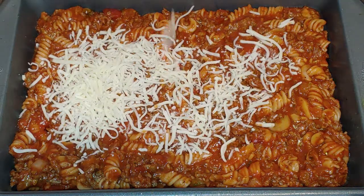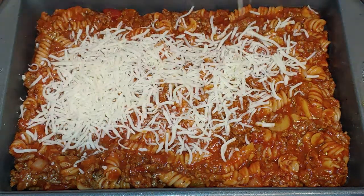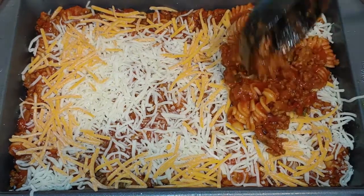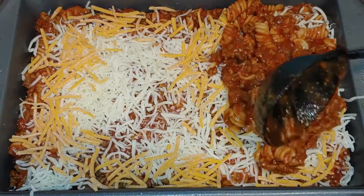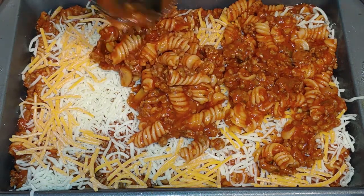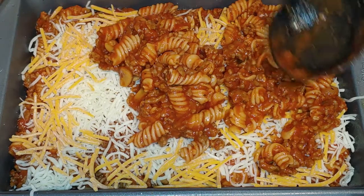Now I'm going to be layering it with shredded mozzarella cheese. You want to add your second layer. This heats up really well for leftovers — you just put foil over it and heat at 350 until it heats through.